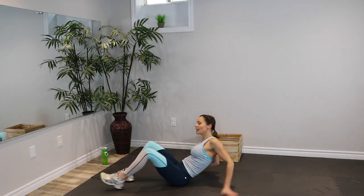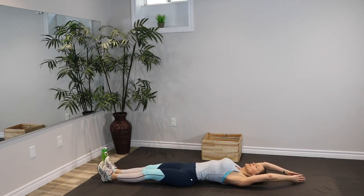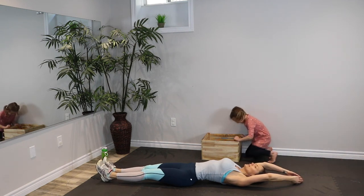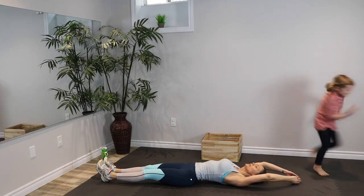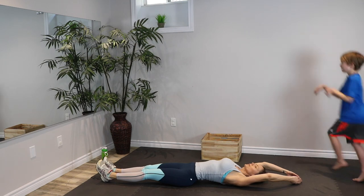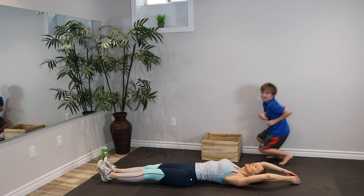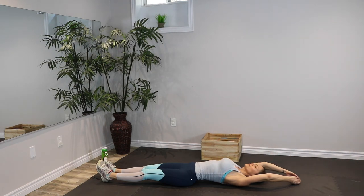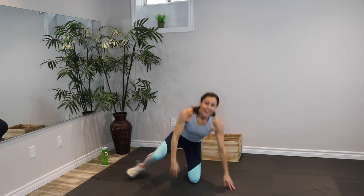Now we're just going to lie down on our back, arms overhead, and stretch away from your hands and your toes. Just feel that stretch and breathe into it. Most relaxing stretch of all. And then roll onto your side to come up. Our quest is complete!